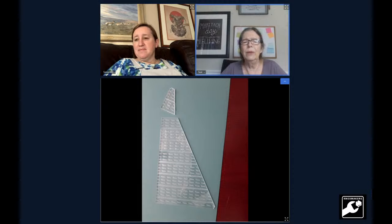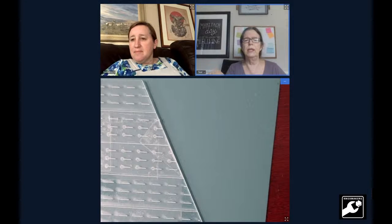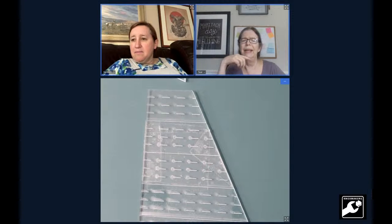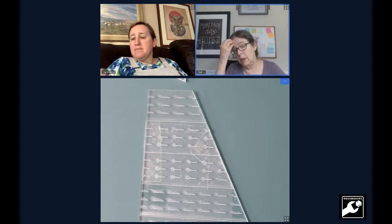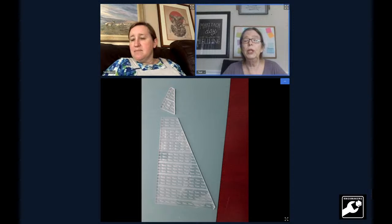You can't see it really well, but at about the next one-inch mark down you'll see additional packing tape — that's where it busted the first time and I taped it back together. So I've taped the top piece on again and I'm just really careful with it. That showed me the cuts were a little bit too deep.